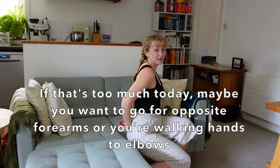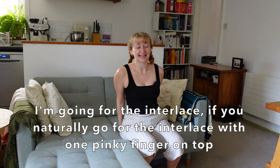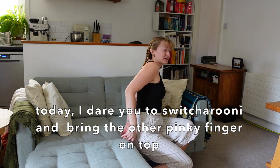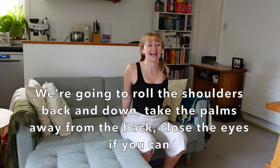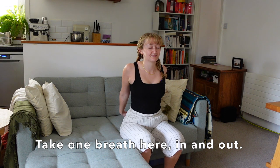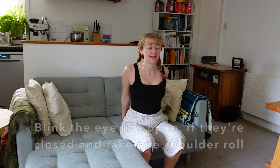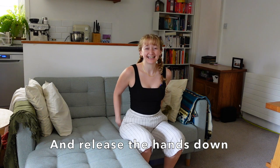We're going to interlace the fingers behind the back. If that's too much today, maybe you want to go for opposite forearms or walk hands towards elbows. If you naturally go for the interlace with one pinky finger on top, today dare yourself to switch and bring the other pinky finger on top. Roll the shoulders back and down, take the palms away from the back. Close the eyes if you can, take one breath in and out. Blink the eyelids open, take one shoulder roll, and release the hands down.